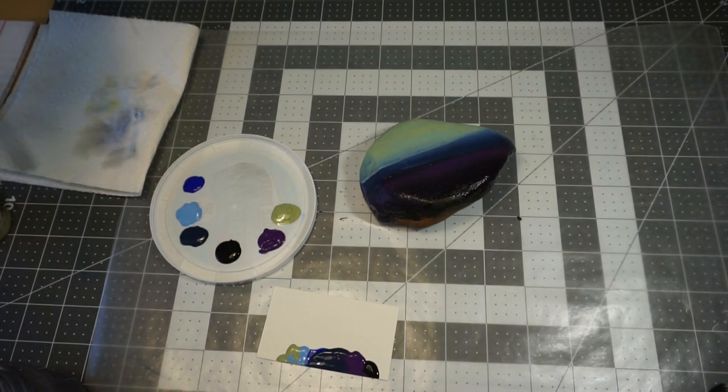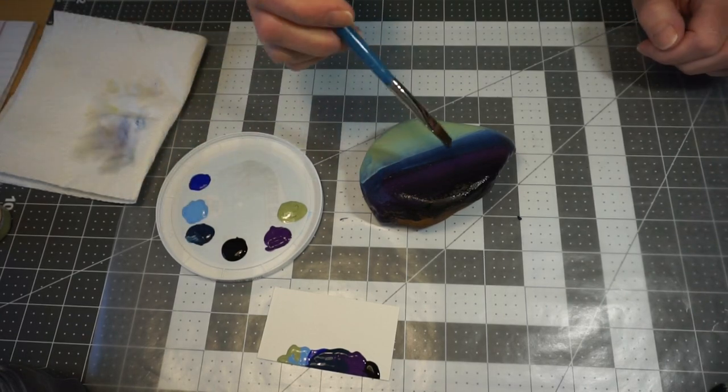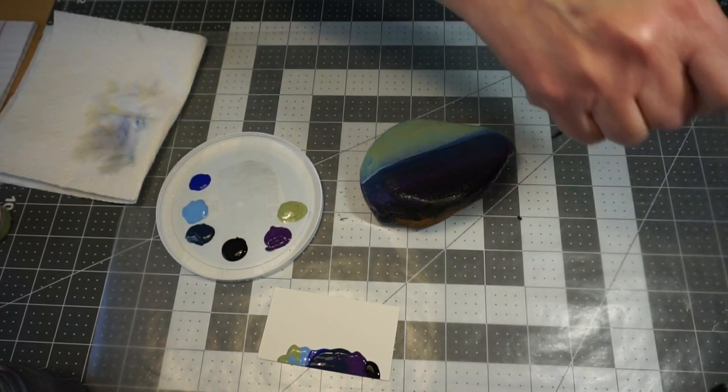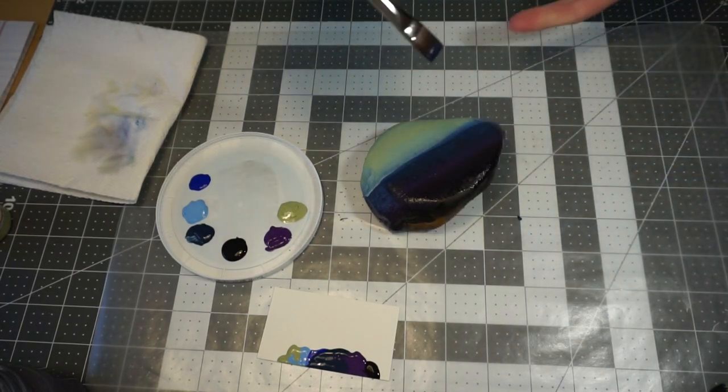Next I'm going to go into my dark blue — my indigo blue — and bring that down a little bit and down to the sides of my rock.